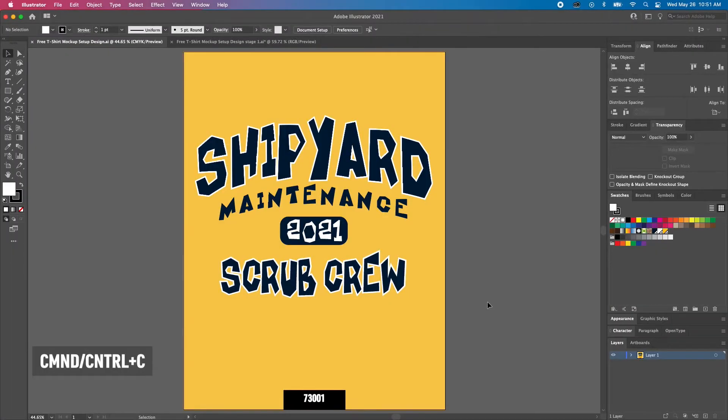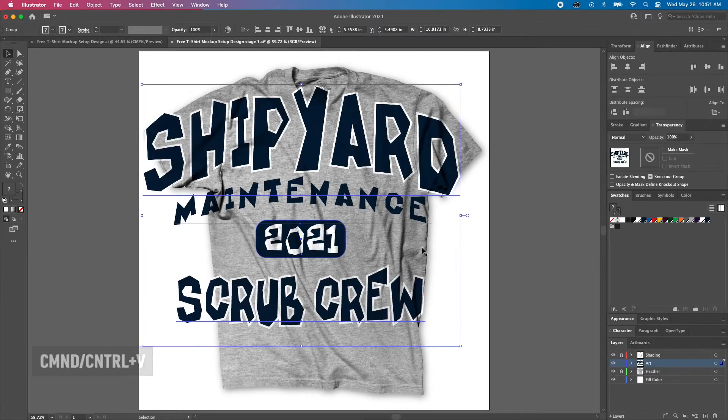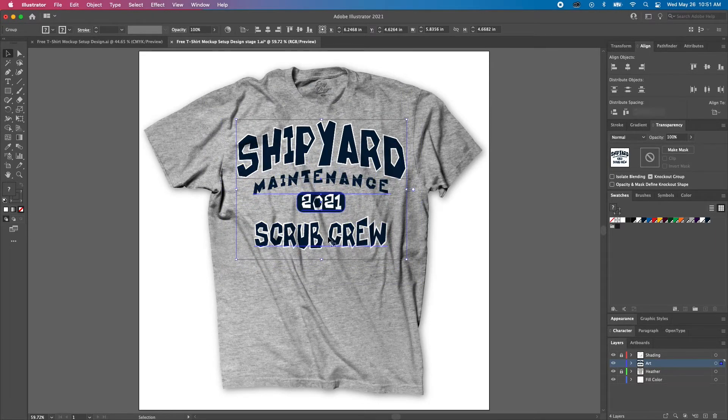The first step is to select and copy the design we want to mock up. Next, we'll open our mockup, paste the design in our art layer, and adjust the sizing. The ideal size for this design is 12 inches wide, so my goal is to make sure the design is proportionally correct in representing that size in the mockup.